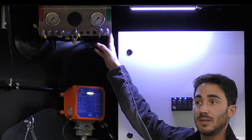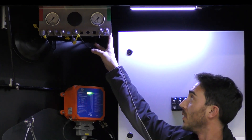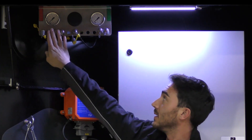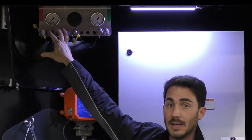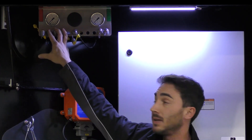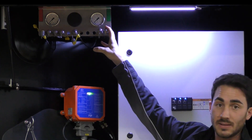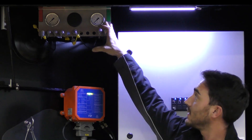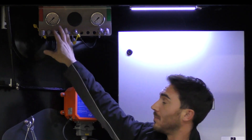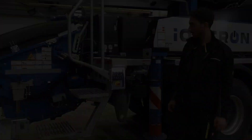We can read off the hydraulic pressures here and the bar is divided. This area is for the high pressure, which can go quite high on ILS machines, including the IONTRON, where it can reach 420 bar. Here is the low pressure area, where we can read off the feed pressures and low pressure. This area goes up to 60 bar and the high pressure goes up to 420 bar.